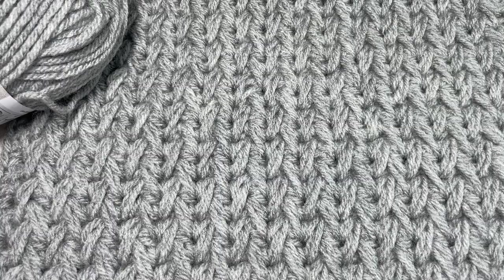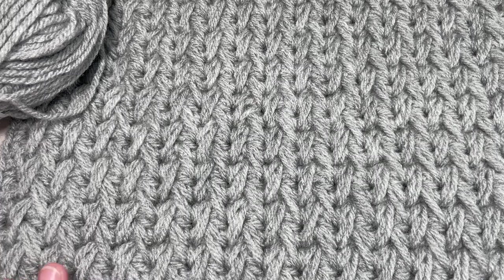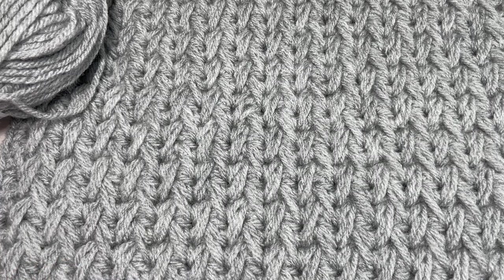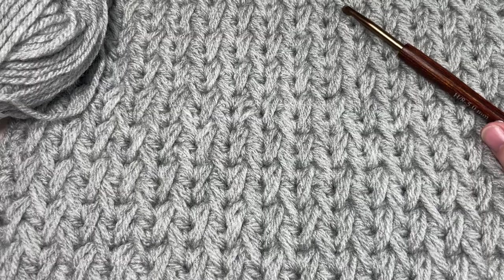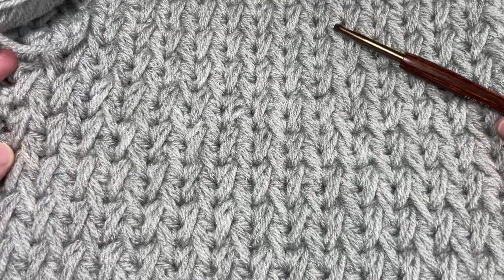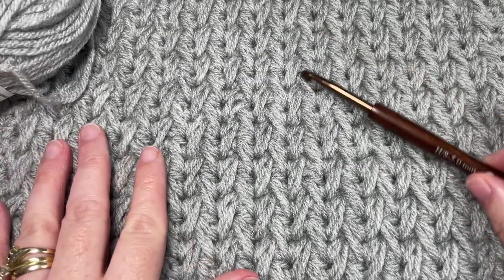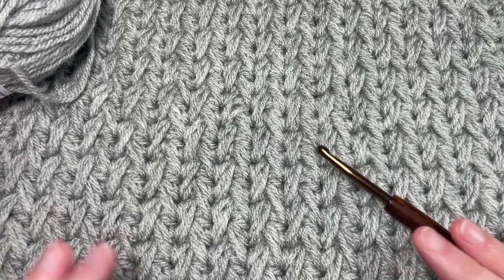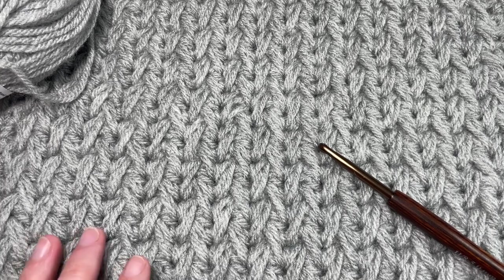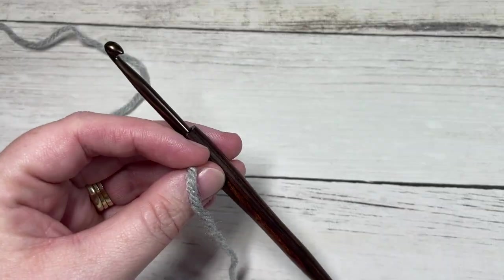We're going a step down just because these stitches work up a little bit larger than some of the other stitches in this crochet along. Thank you so much for joining me. Don't forget to subscribe and check out the other video tutorials on my channel. The rest of the squares for the Make It Your Way crochet along are available in the playlist. If you're doing the crochet along, you'll need to make four of these squares.